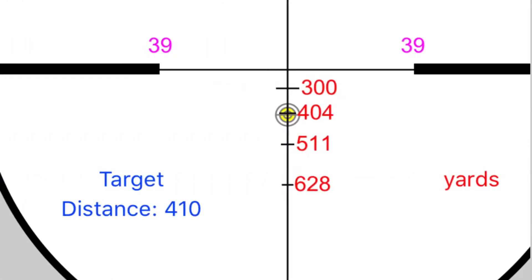Here we have 410 yards plugged into our iStreelock app. As you can see, based upon the reticle view for my Vortex Razor HD Gen 2, it's indicating the target should be held pretty much dead center on the second hash mark.